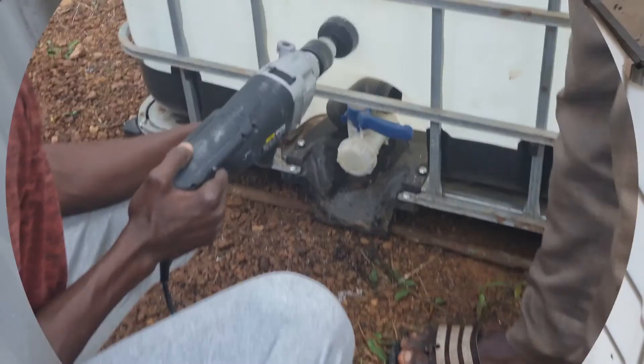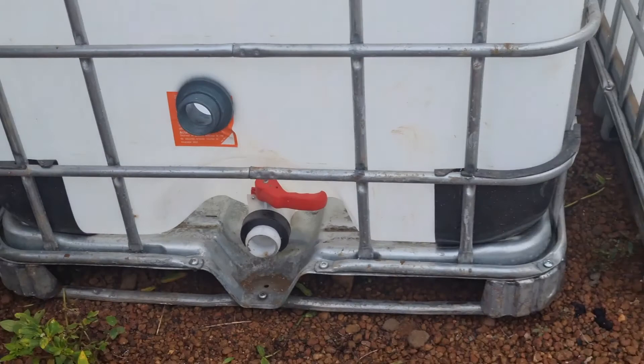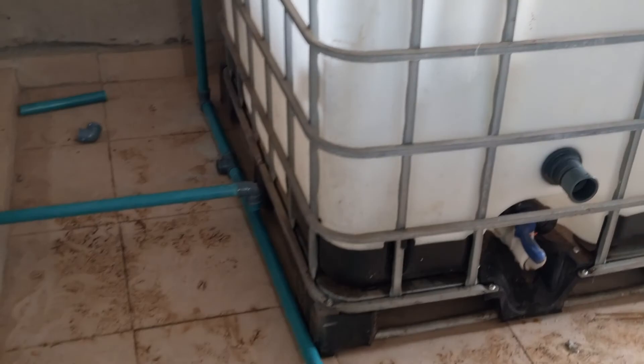Right now we are trying to check how many of these tanks we can fit into this 12 feet by 12 feet room. We are trying to perforate, and that is going to be the outlet — the water outlet. Having done that, you're going to put some screws in — I don't know the exact terminology for that.